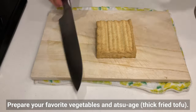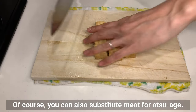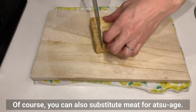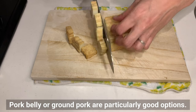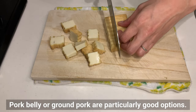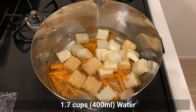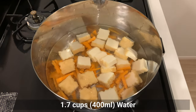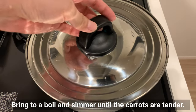Prepare your favourite vegetables and atsuage (thick-fried tofu). You can also substitute meat for the atsuage — pork belly or ground pork are particularly good options. Place the atsuage and carrots in the pot, cover with water, and bring to a boil. Simmer until the carrots are tender.